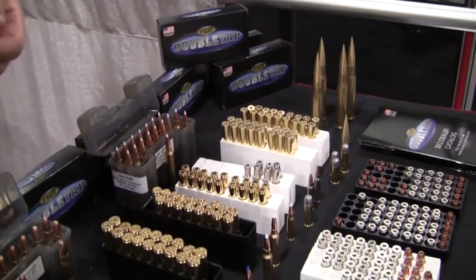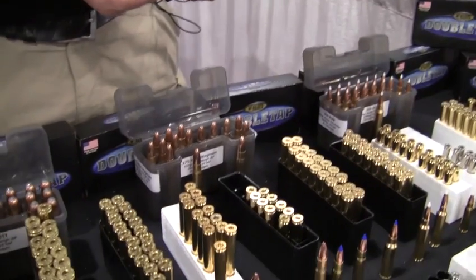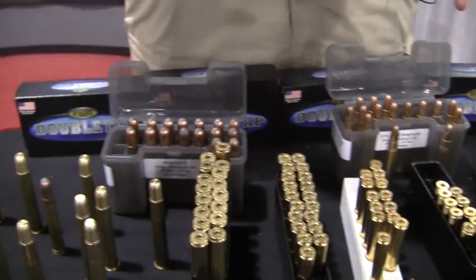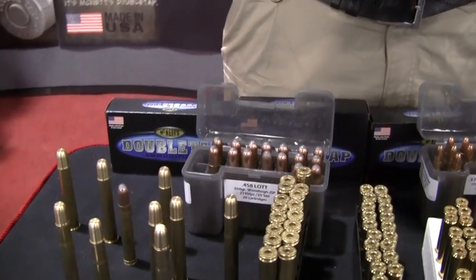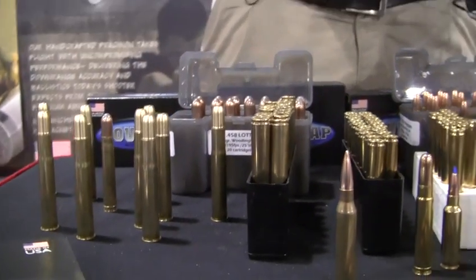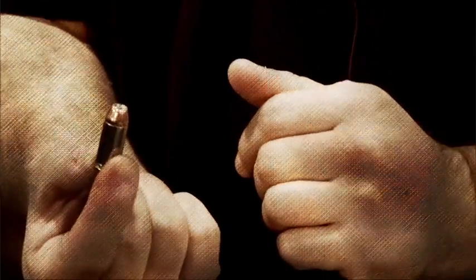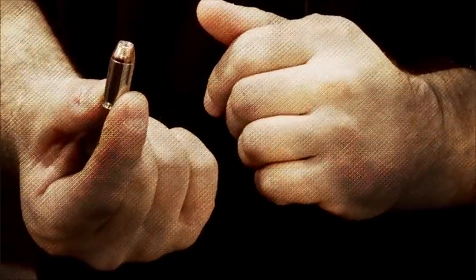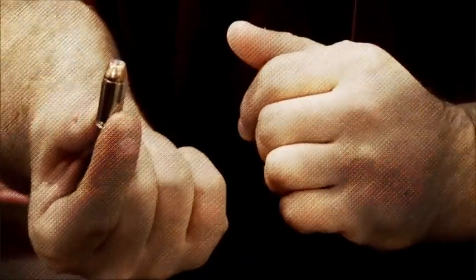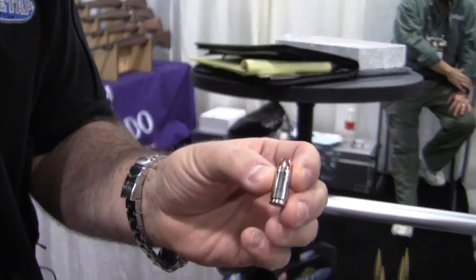We are now offering this in 10mm, .357 Magnum, .41 Magnum, .44 Magnum, .454 Casull, .500 Smith & Wesson, and in about six weeks, .45 ACP, .40 Smith & Wesson, and 9mm — an exclusive at Double Tap. The 10mm travels at 1,045 feet per second while the .357 Mag is at 1,075 feet per second.